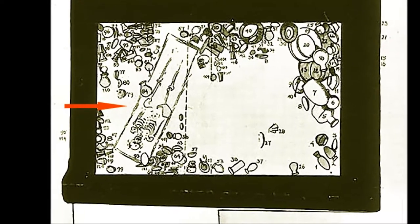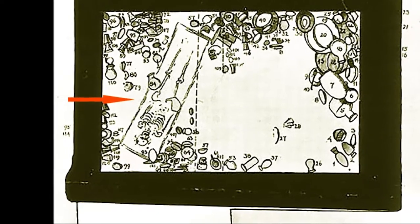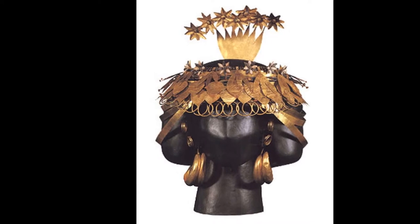What I want to show you next is a bit of her headdress, which I showed at the very beginning. The headdress itself is made out of very fine gold leaf.